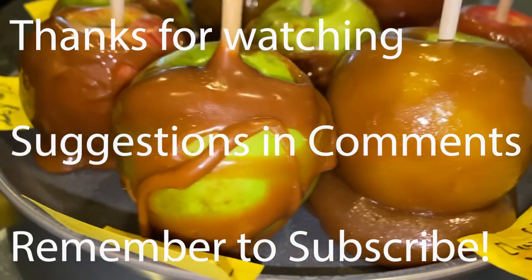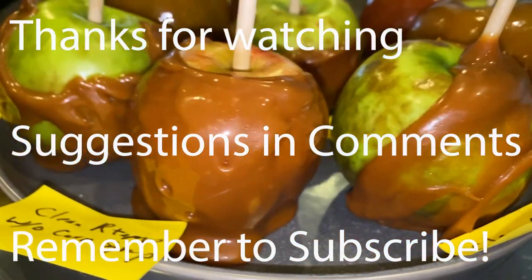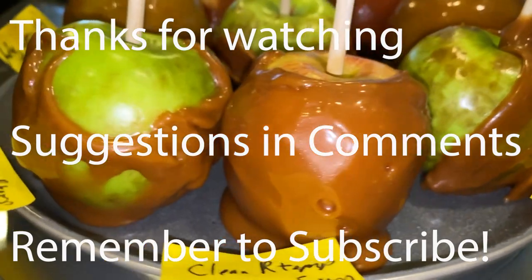That's it for this episode. I'll catch you next time on Dr. Beck's Epicurean Delights. Hey guys, thanks for watching this video. If you have any suggestions, please leave them in the comments. And if you'd like to see more, don't forget to subscribe.